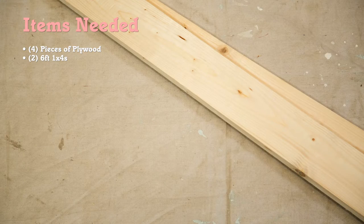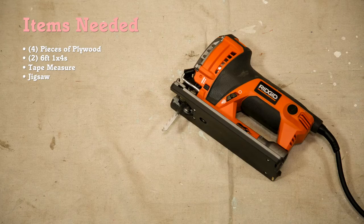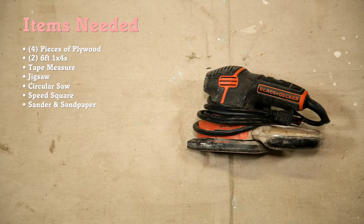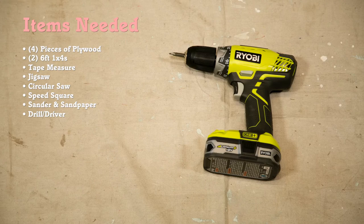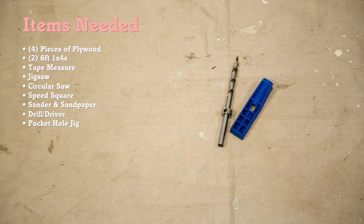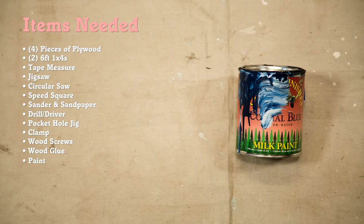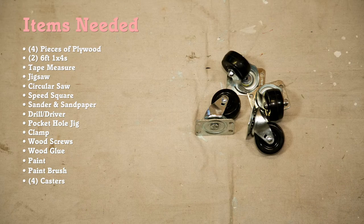We'll also need two six-foot one-by-fours, a tape measure, a jigsaw, a circular saw, a speed square, sander and sandpaper, a drill driver, pocket hole jig set, a clamp, wood screws, wood glue, paint, a paintbrush, and four casters.